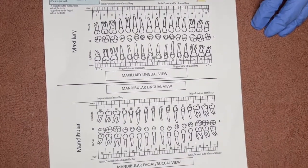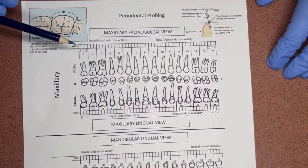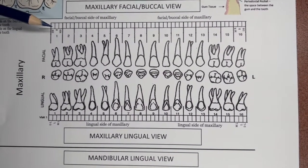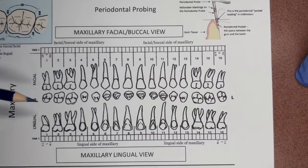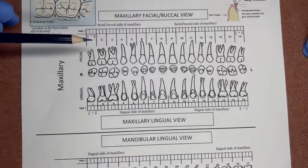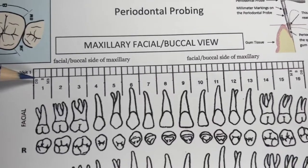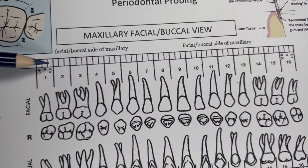This is our periodontal charting paper — mostly done on computers nowadays, but the same concept — with three boxes on the facial side for the probe readings. Since we have six pockets per tooth, three on the facial and three on the lingual, there are six pocket depths per tooth on the maxillary and on the mandibular. As the assistant, you start with the distal buccal, the direct buccal, and the mesial buccal — all three numbers.